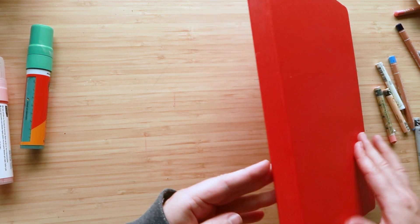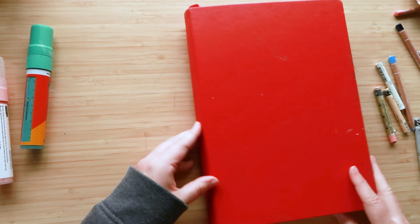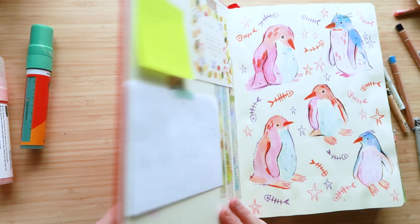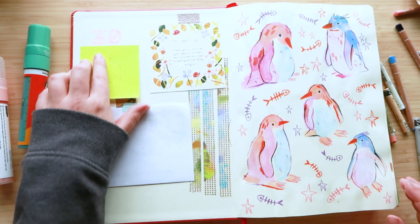This is a Royal Talens Art Creations A4 sketchbook. I love these sketchbooks. I use them quite a bit and this one is chock full of stuff, so let's get going. It's sketchbook number 30.